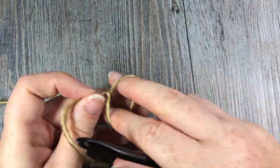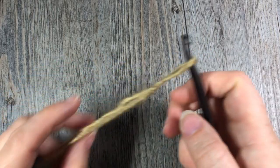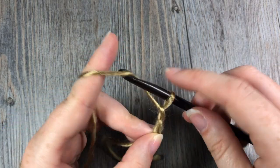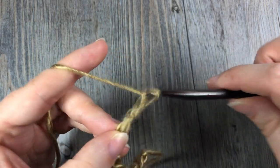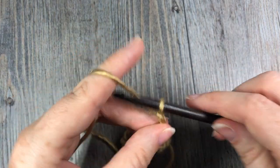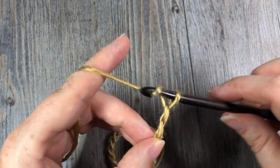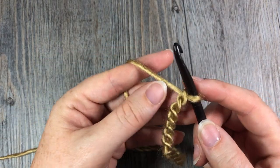For our scarf pattern today it is worked in rows. We are going to start by making our slipknot and then working a foundation chain of 31 chains — 10, 20, 25, 30, and 31.